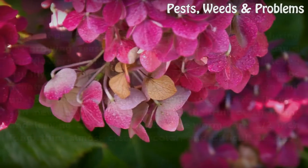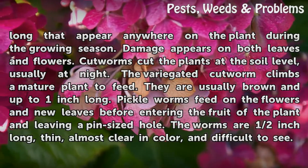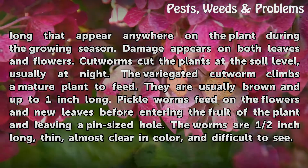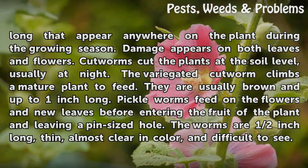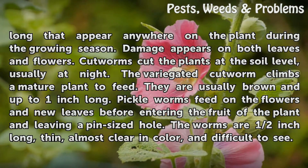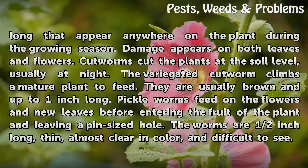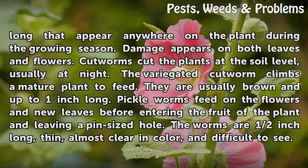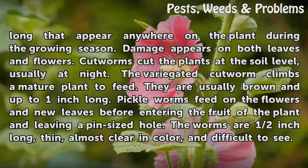Cabbage loopers are small green worms up to 1-inch long that appear anywhere on the plant during the growing season. Damage appears on both leaves and flowers. Cutworms cut the plants at the soil level, usually at night. The variegated cutworm climbs a mature plant to feed. They are usually brown and up to 1-inch long.